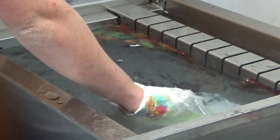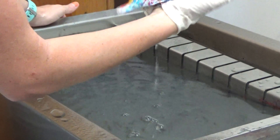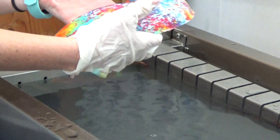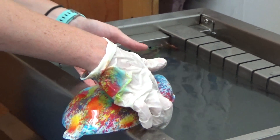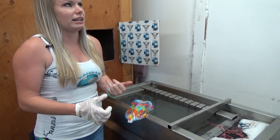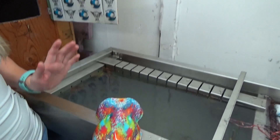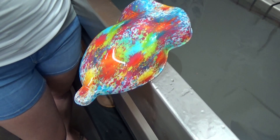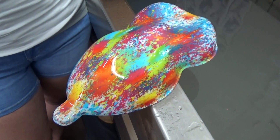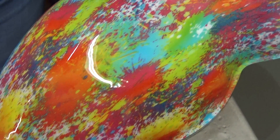Something we also get comments on once in a while is our use of respirators. We do use respirators when we dip. I highly, highly, highly recommend using a respirator with any activator. If anybody tells you otherwise, they're lying. Obviously you just won't be able to hear me talk, so we have a fan pulling the fumes out here next to the tank.